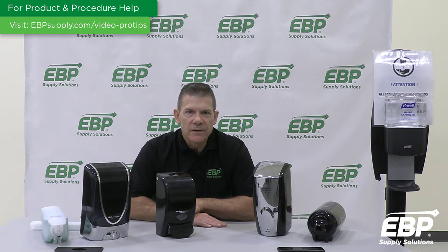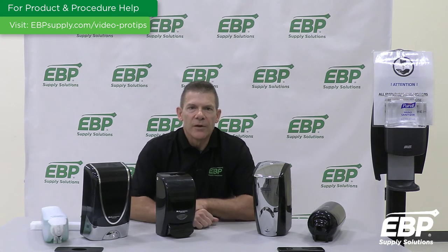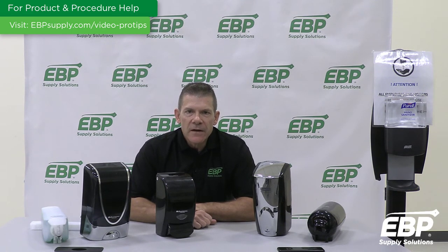Another touch-free dispenser offered is the Touch-Free Ultra Dispenser with Batteries from SC Johnson, formerly known as DEM. This product is black and chrome-colored and can be used for soap or sanitizer. This dispenser can be used on walls, in washrooms, corridors, and hallways, or on SCJ's free-standing stand. It uses four D-cell batteries that will provide up to five years of operation in typical usage conditions. It's also equipped with the latest infrared sensing technology for reliable operation to prevent misfiring.